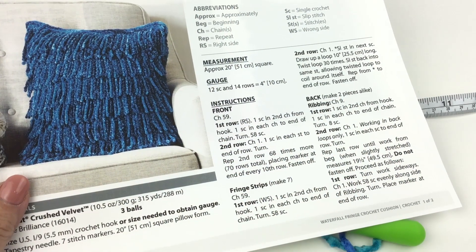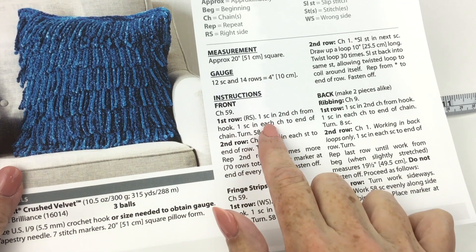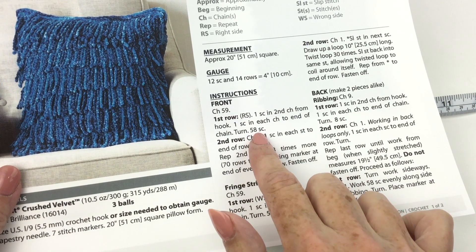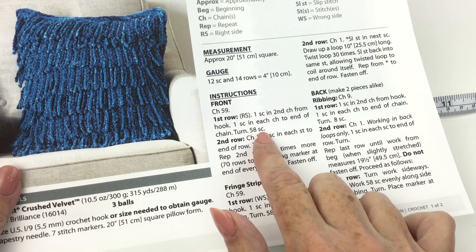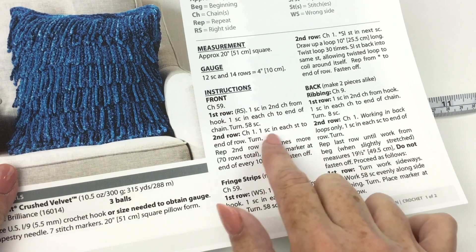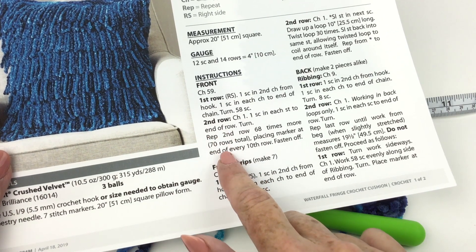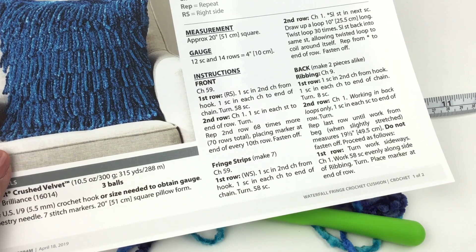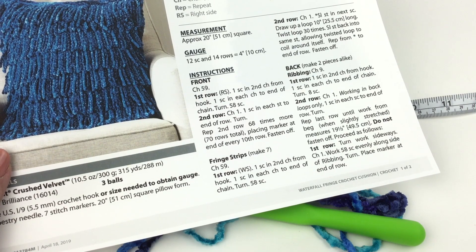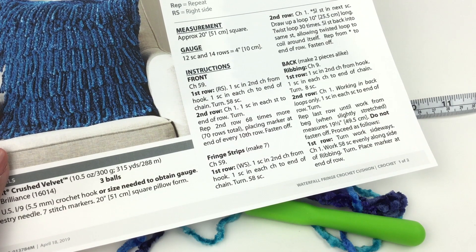The way this pillow is assembled you're going to make the front first. You're going to chain 59, single crochet in second chain from hook and in each chain to the end of the chain, turn — you'll have 58 single crochet in the row. The second row, and the row you're going to repeat, is chain 1, single crochet in each stitch to end of row, turn. Repeat that until there are 70 rows total, but the important thing is to place the marker at the end of every 10th row because that's going to help you place the fringe strips later. We're making the fringe strips separately — we're going to make seven of them.